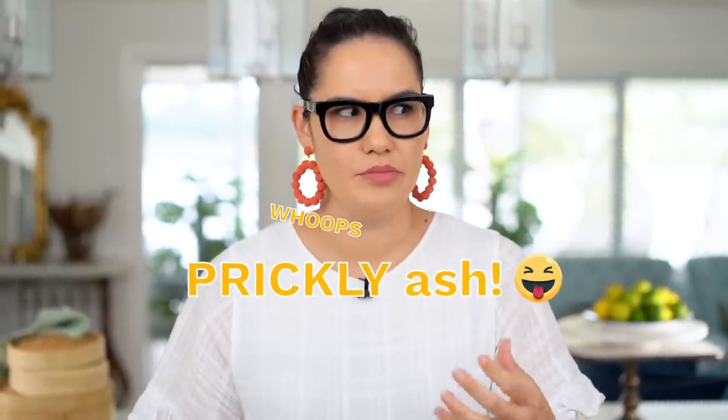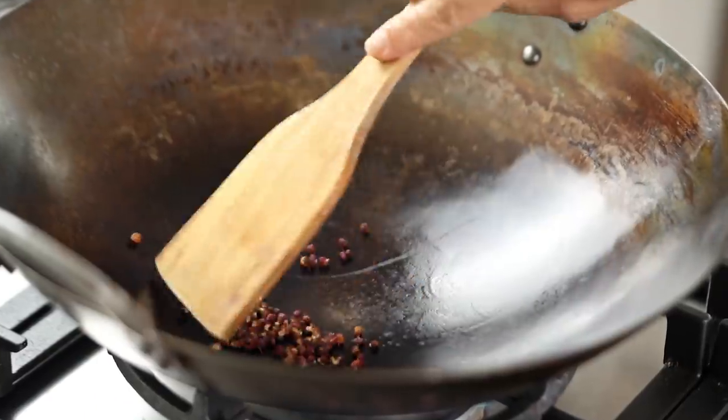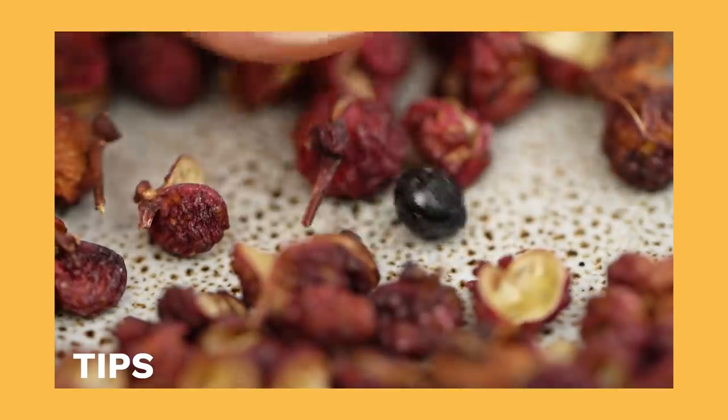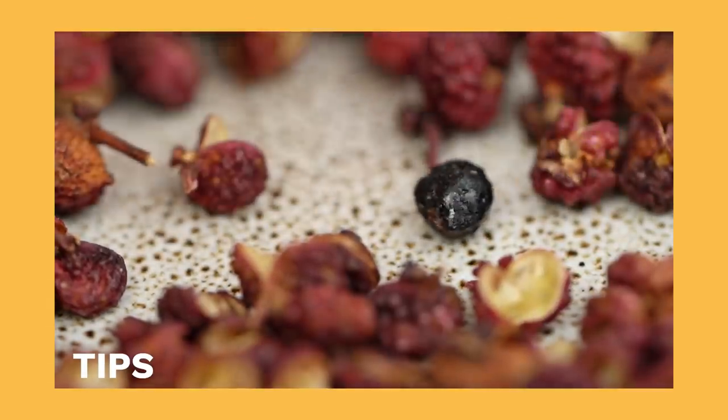Interesting fact about Szechuan peppercorns — it's not actually a peppercorn. It is the husk of a prickly ash shrub, and it's the husk that sits around the seeds of that shrub. So when you're buying your Szechuan peppercorns, you really want to be looking out for that red husk on the outside, rather than seeing a whole lot of black seeds, because those little black seeds will give you a bitter, grainy quality. They should just call them Szechuan husks, anyway.